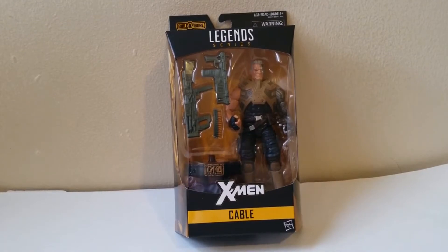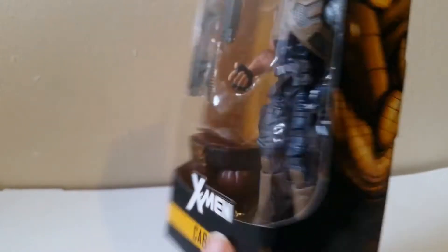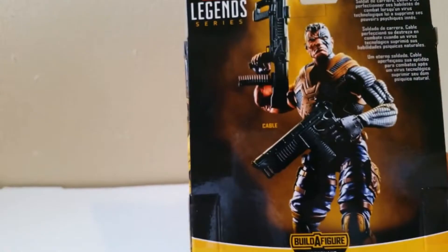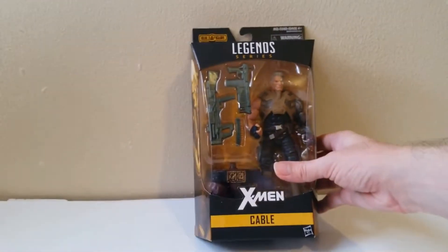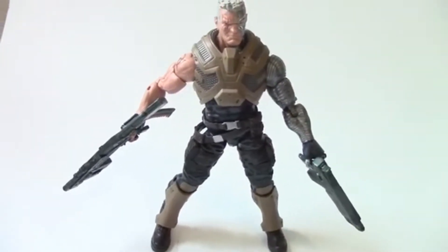Cable, part of the Marvel Legends Juggernaut builder figure series made by Hasbro. Check out some nice card art here on the side — that's the back of the card. This is Cable out of the packaging.